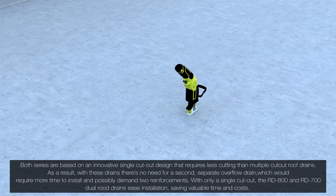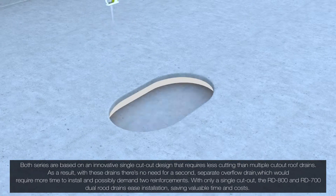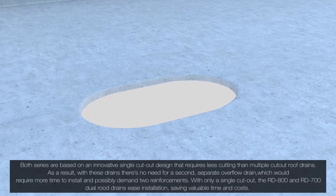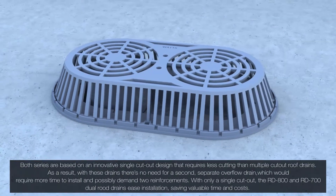As a result, with these drains there's no need for a second separate overflow drain, which would require more time to install and possibly demand two reinforcements. With only a single cutout, the RD-800 and RD-700 dual roof drains ease installation, saving valuable time and costs.